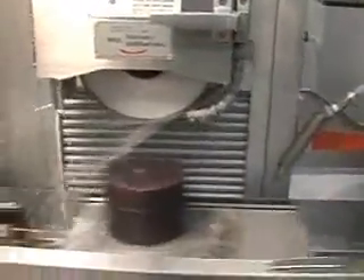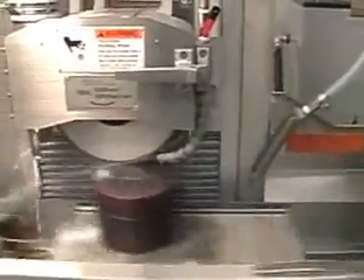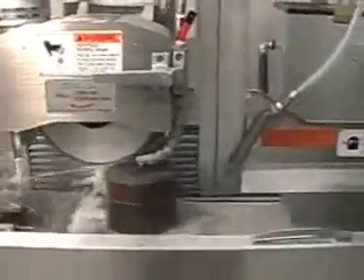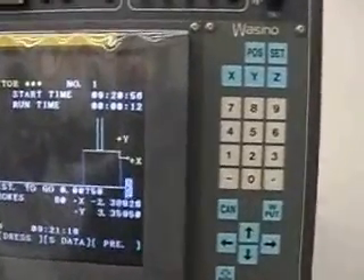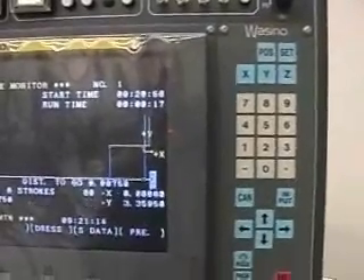It's now switching over to surface grinding. The monitor is showing surface grinding now. You can see the distance to go is falling at seven and a half thousandths. It is taking two and a half tenths per pass.